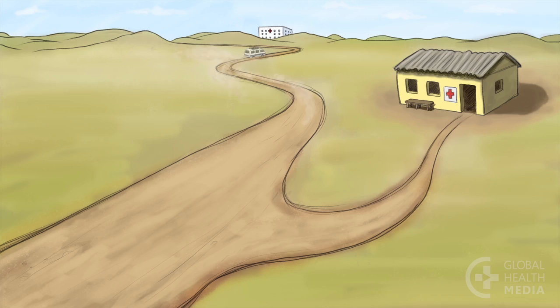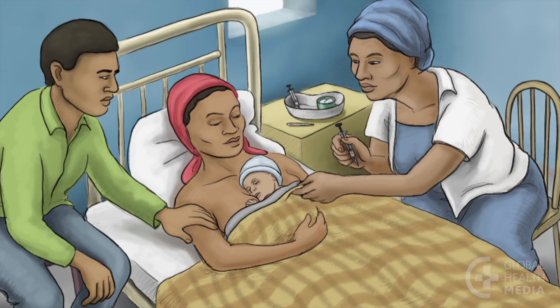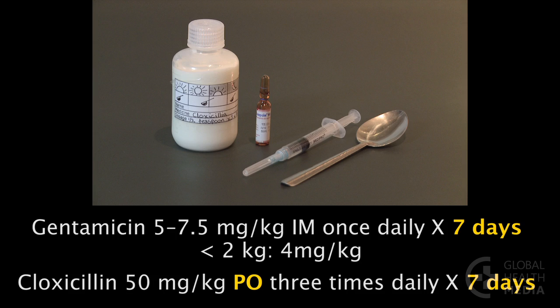Every effort should be made to refer the baby urgently. But if referral is not possible, do your best to care for the baby in your clinic, though realize that this care is not the same. Treat the baby according to your national guidelines. The preferred regimen is IM gentamicin once daily for seven days plus cloxacillin by mouth three times daily for seven days.